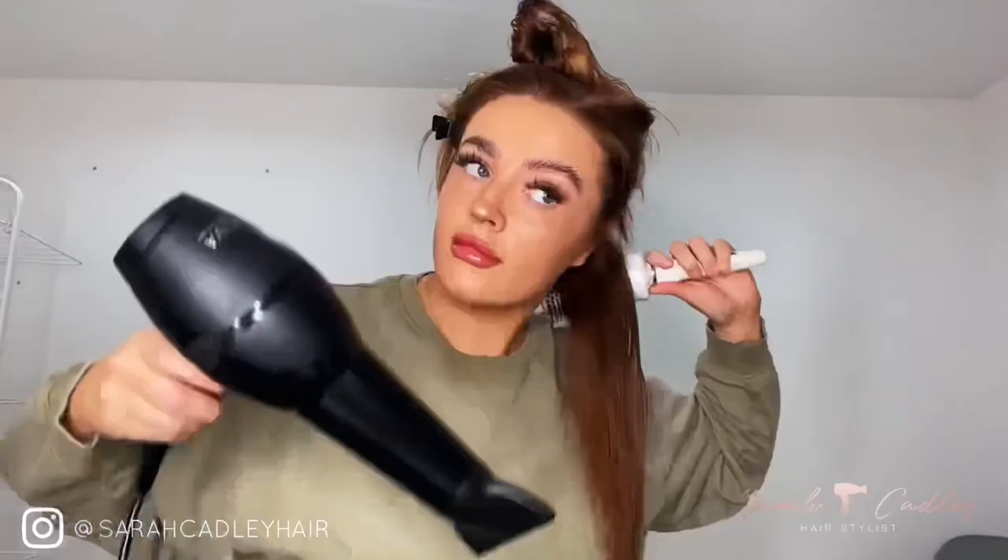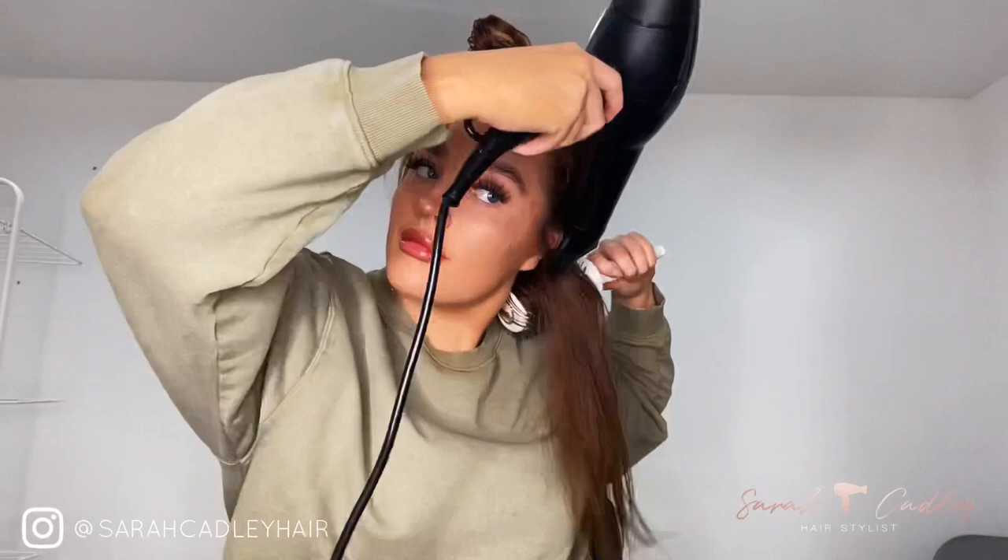This is the brush I'm using — it's from Salon Services at Sally's and it's a 53mm ceramic round brush. You don't have to get this exact one, but this is what I'm using for this video. The size completely depends on how tight you want that flick on the ends — this one today is 53 millimeters.